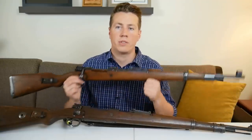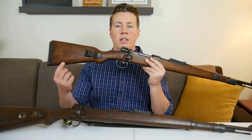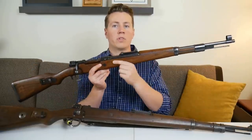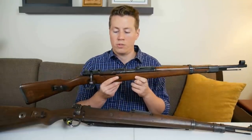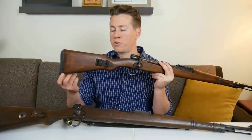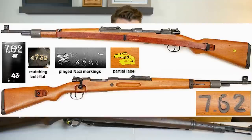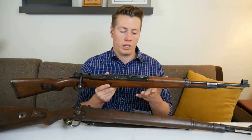A side note: if you ever see a stock that doesn't have the takedown disc and has the butt plate hole but also has finger grooves, that's an Israeli stock. When the Israelis made stocks for their Mausers they kept the Kriegs model butt plate hole feature for the same reason — cheaper to manufacture and did the same job — but they added finger grooves. So you'll never find a German Mauser with both the Kriegs model butt plate hole and finger grooves; that's an Israeli stock.